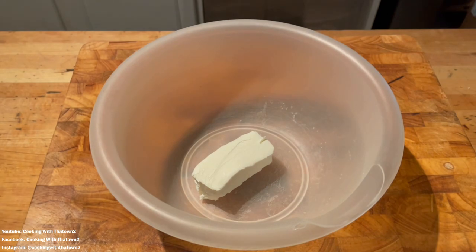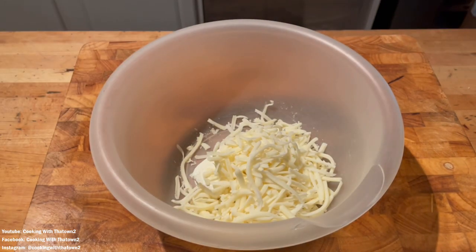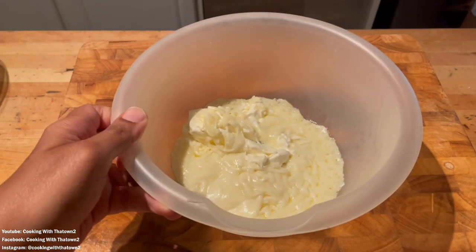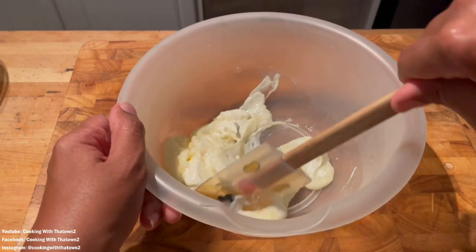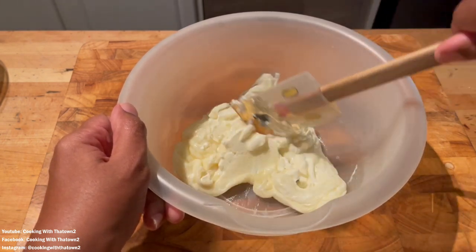We're going to start off by making an easy fat head dough. We'll use two ounces of cream cheese and two cups of mozzarella cheese, put that in the microwave for about 45 seconds to a minute, then add three-fourths cup of almond flour and an egg and get that all mixed up.